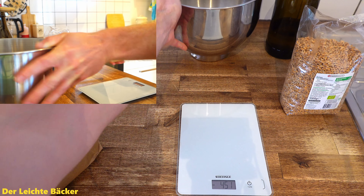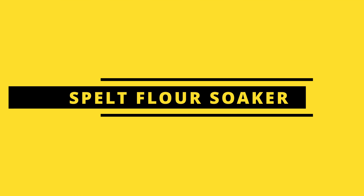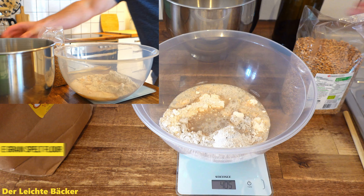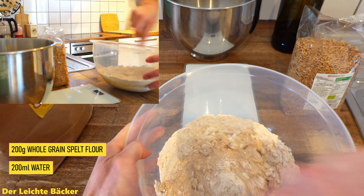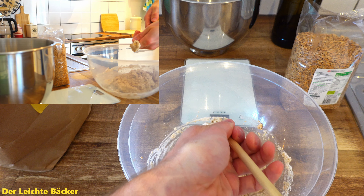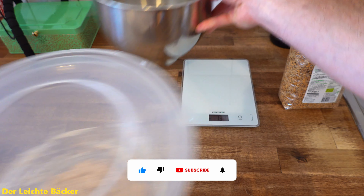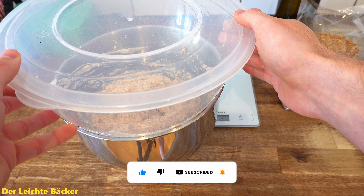We can continue with our second soaker. For this we take a second bowl — this is our spelt flour soaker. Here we take 200 grams of whole grain spelt flour as well as 200 milliliters of water, and mix everything till it's well combined to a dough. We cover this bowl with its lid, and use this bowl to cover the other bowl. This way both soakers won't dry out, and as you can see the second bowl is also perfectly sealed.